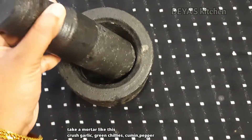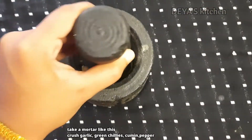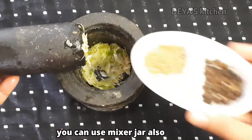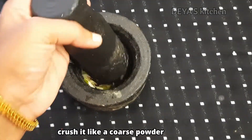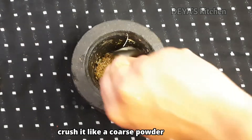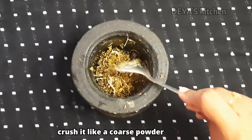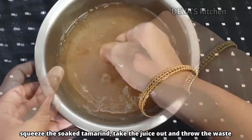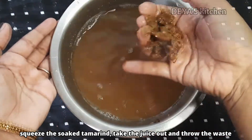In a mortar, I am going to add the garlic and green chilies. I am not going to peel the skin of garlic because it will taste good. You can also use a mixer jar for this. Now I am adding cumin seeds and pepper seeds. Make a coarse powder — no need to add water. Keep it aside.